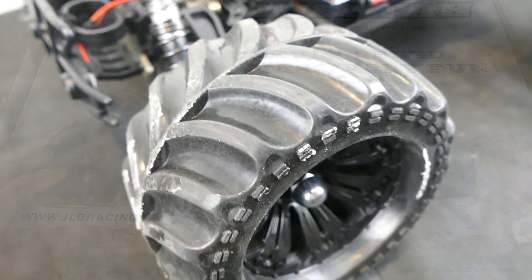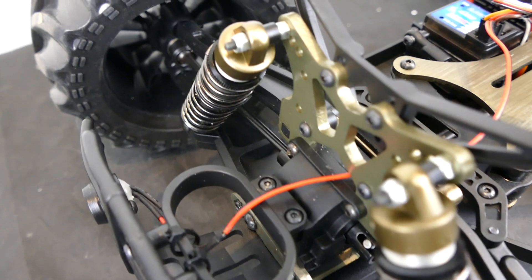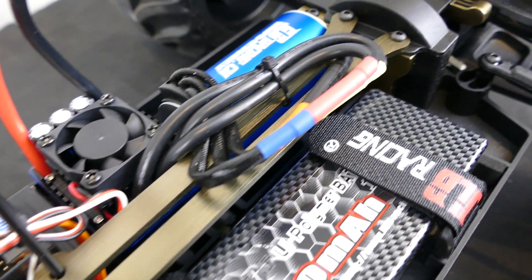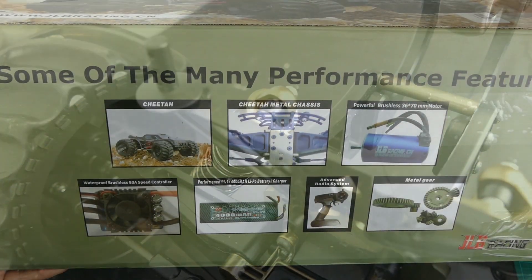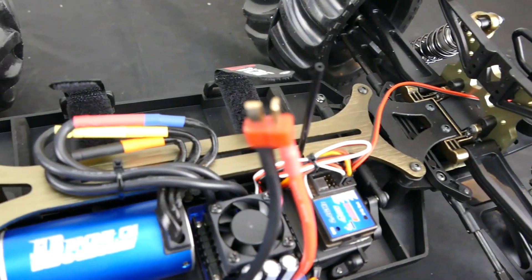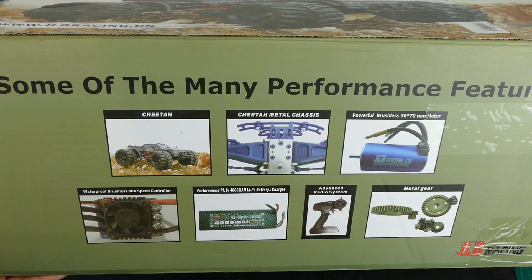You'll be surprised at what you get for your money: a metal chassis, powerful brushless motor, waterproof brushless 80-amp speed controller, and it comes with a 3S 4000mAh LiPo battery. Some kits out there are brushless but come with only a nickel-metal hydride battery. This one also includes a 2.4GHz radio system and a fully metal drivetrain.